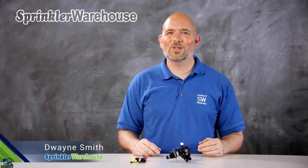The Rainbird 2045 PJ MaxiBird is an impact rotor — the same impact used inside the 2045 MaxiPaw pop-up rotor. We're going to discuss a few of the features, show you how to change out a nozzle, and make some adjustments. I'm Dwayne Smith, your Sprinkler Warehouse Product Specialist. Let's get started.